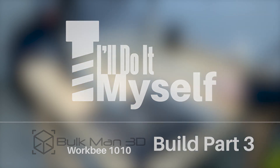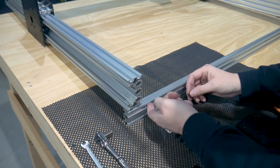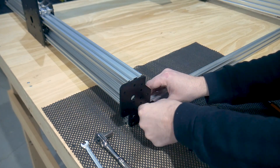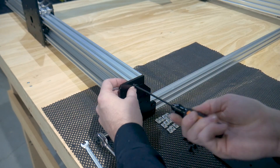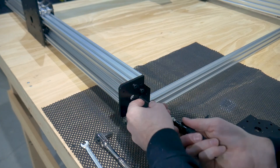Hey guys, let's keep this ball rolling. First off, let's get the wire C-beams inserted and onto the four end plates. I read a few comments before purchasing this kit that people had received C-beams not tapped. I am pleased to say that all mine were tapped and screws went in cleanly.